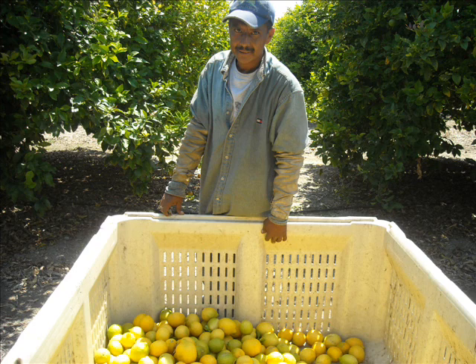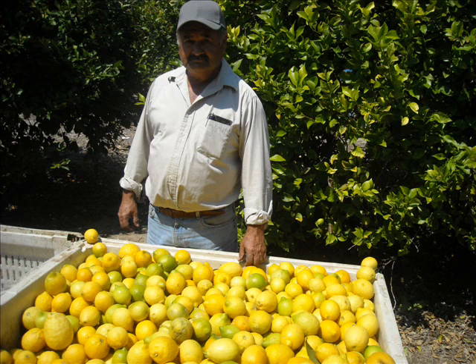The foreman is checking how the pick is going. The field boss checks how the picking is going and whether there are any problems.